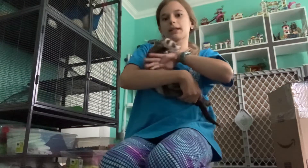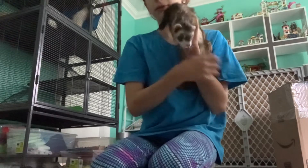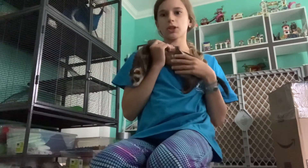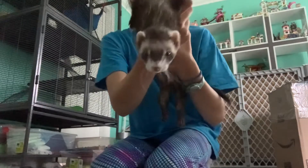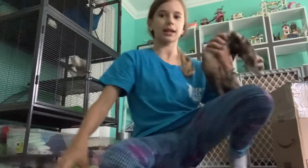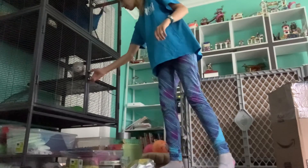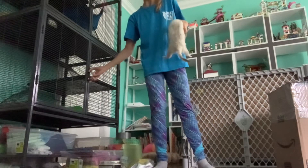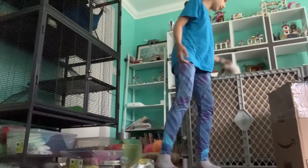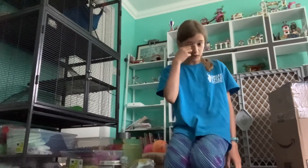Hi guys, welcome back to my channel. Today I will be showing you how to make three crafts with your ferrets. This is Melvin and he is very excited to start this, and this is Lily, who is also very excited. These crafts are pretty cool. Only one of them is actually for your ferrets — most of them are just for you to love and have fun with. This is also very good for bonding, because then you're spending more time with them.